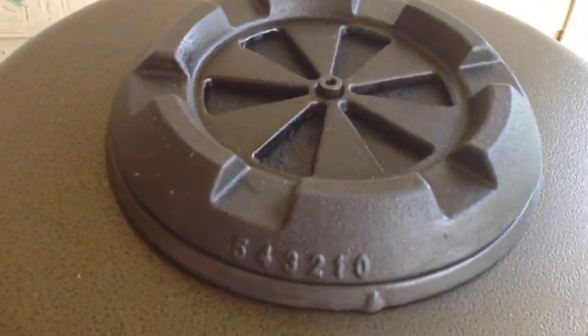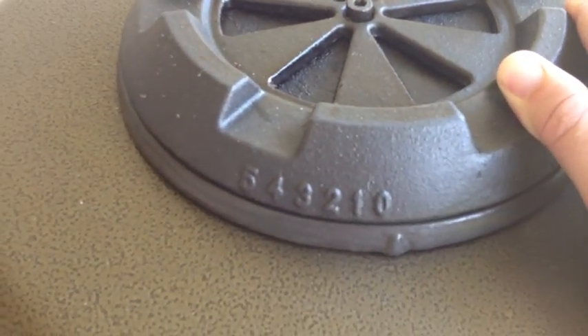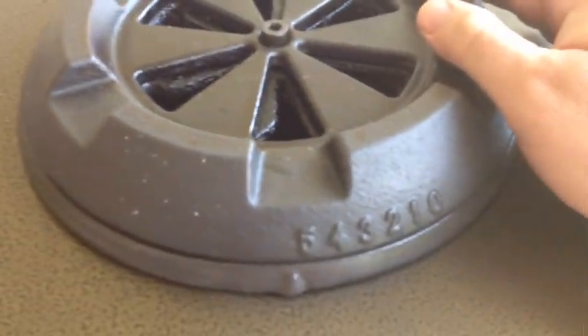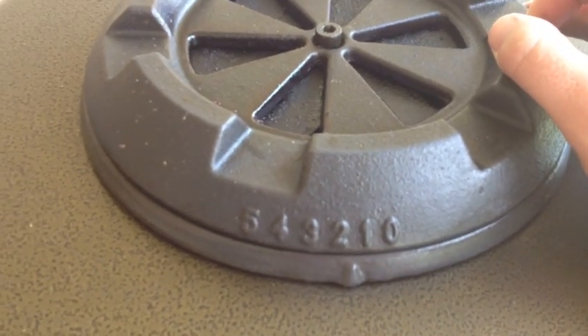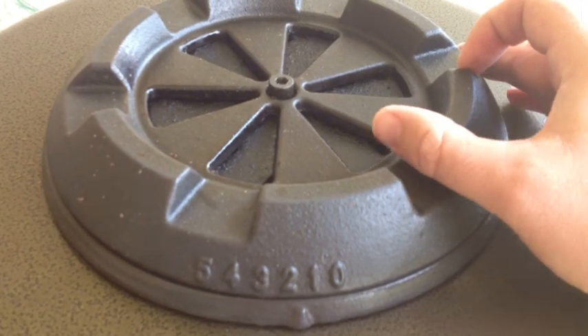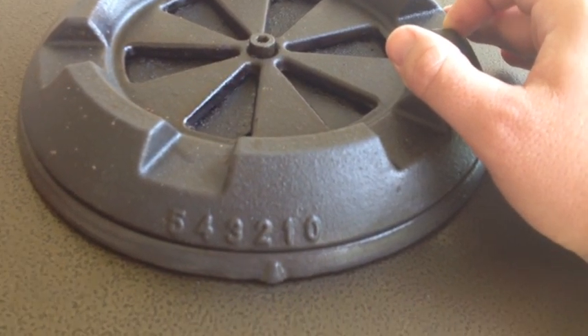Up on top you have a cast iron vent. It's got a number system here, one through five, and you just adjust accordingly to what you need. At about one and a half, at least in my circumstance here, that's going to give you about 225 to 250 degrees.